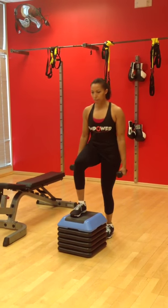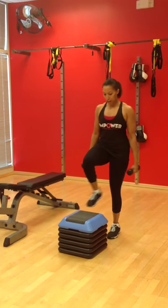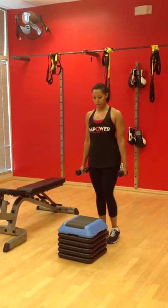Step one foot up on top of the bench and bring your other foot to meet it. Make sure both feet come all the way up on top, and then come all the way back down to the floor and repeat.